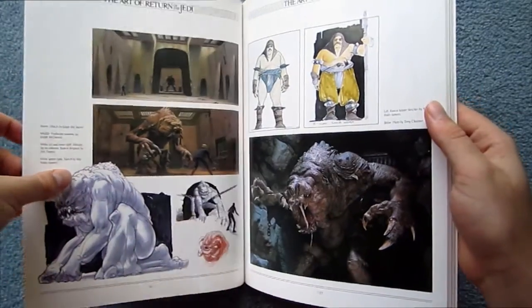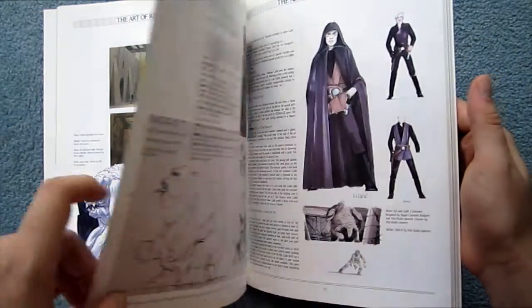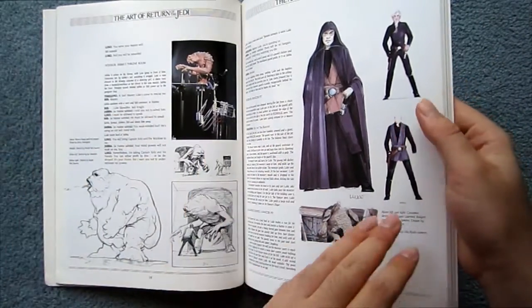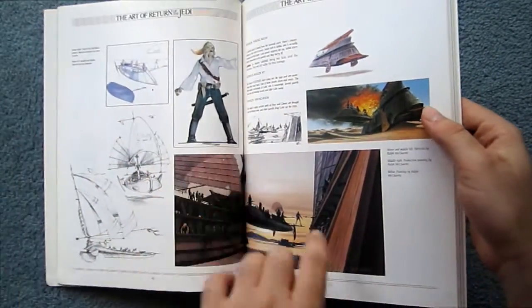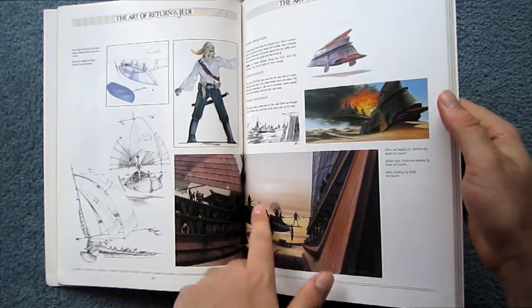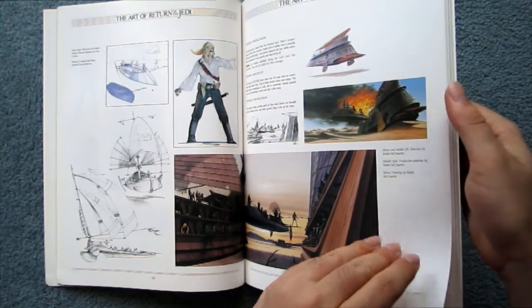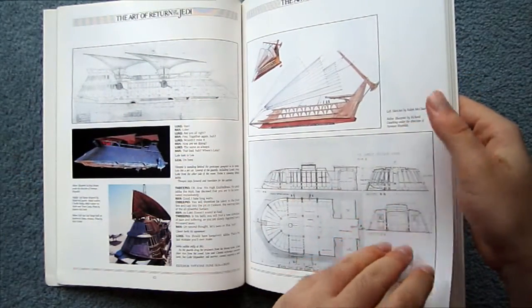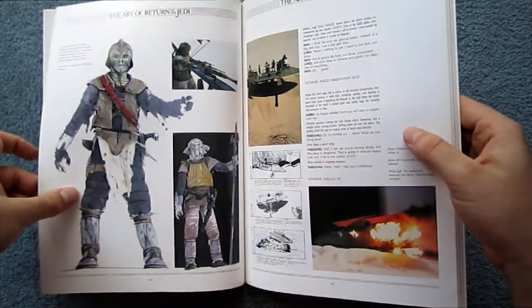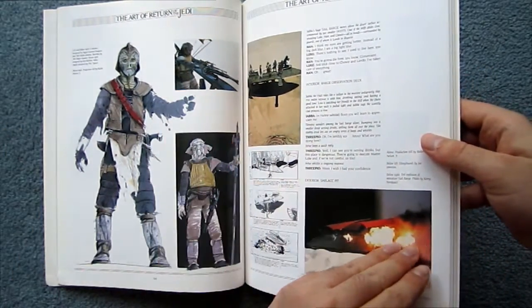In my review for Empire Strikes Back I said Ralph McQuarrie's best stuff was for Empire, but when I was looking through this recently I actually think Return of the Jedi is really, really great. I actually think that was when Ralph McQuarrie hit his highest point, and just everything is so well done.